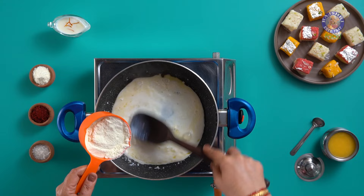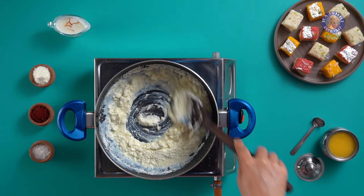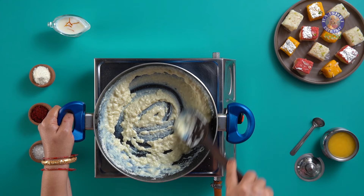Just make sure to keep on stirring as you add the milk powder in batches — this is to avoid lumps. Even after you have added all the powder, keep on stirring the mixture. Since milk powder is the main ingredient here, I recommend using the finest quality milk powder available to you.